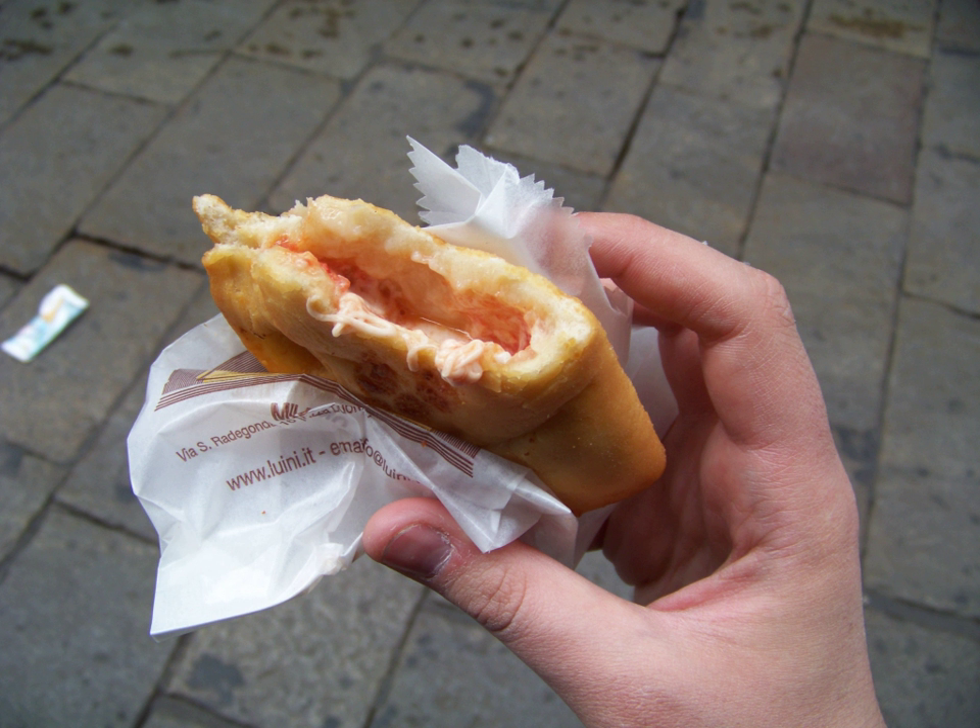In parts of Apulia, such as Molfetta and Mola di Bari, both in the metropolitan city of Bari, panzerotti also go by the name of fritelle or fritelli.